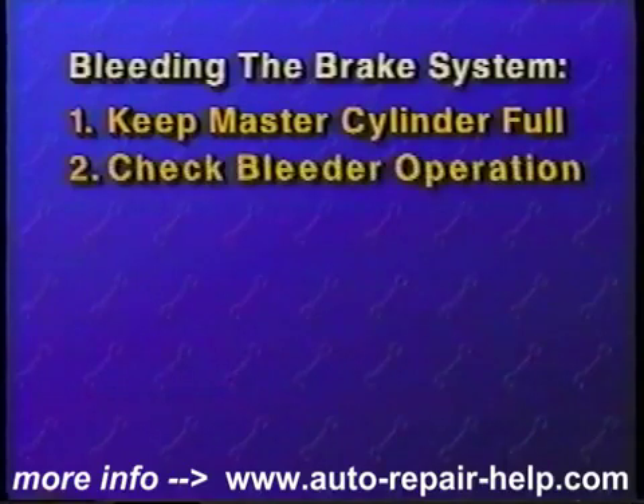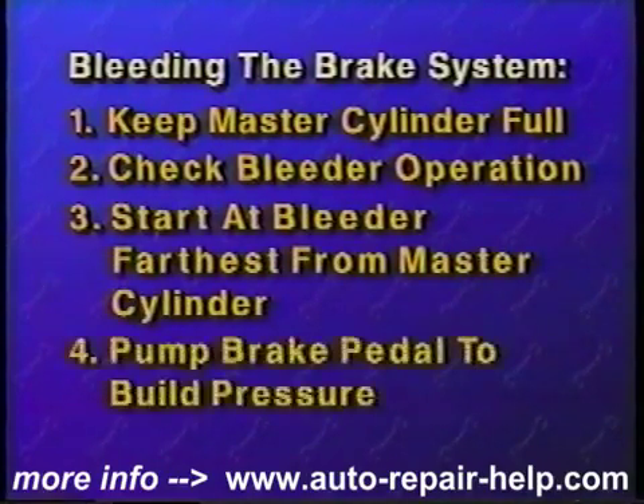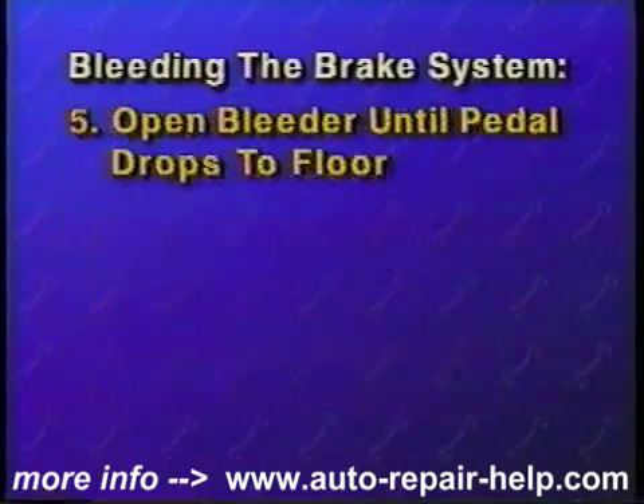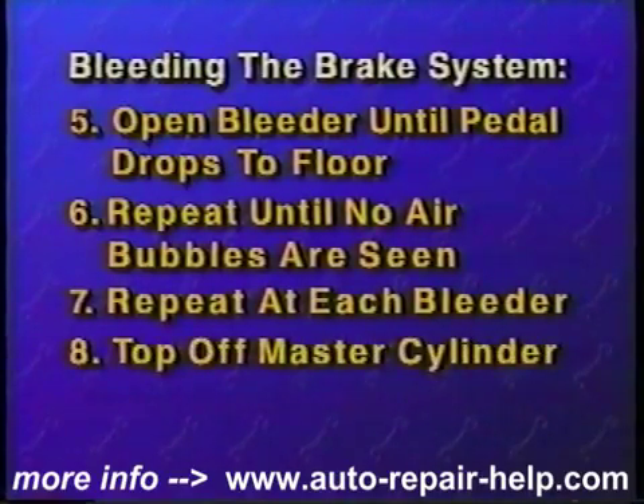Let's review bleeding the brake system. First, make sure the master cylinder is full of brake fluid and is checked often during the bleeding process. Check each bleeder screw for correct operation. Attach a clear plastic hose to the bleeder screw farthest from the master cylinder. Pump the brake pedal slowly several times to build pressure, then hold the pedal. Open the bleeder screw until the brake pedal goes to the floor, then close the bleeder screw. Repeat this until no air bubbles are seen coming from the bleeder. Repeat the procedure at each bleeder in sequence. Finally, top off the master cylinder and test drive the vehicle.